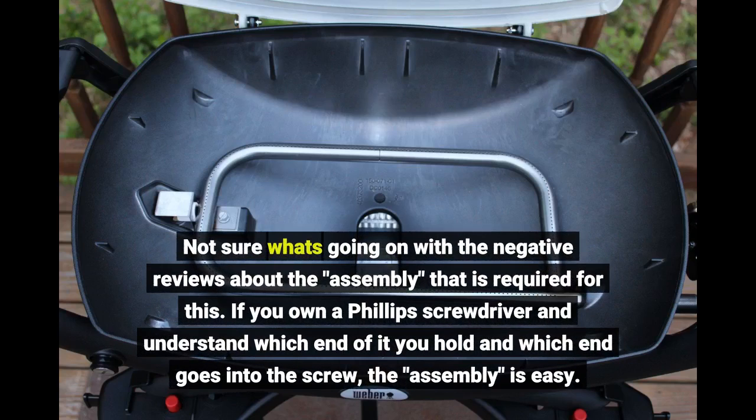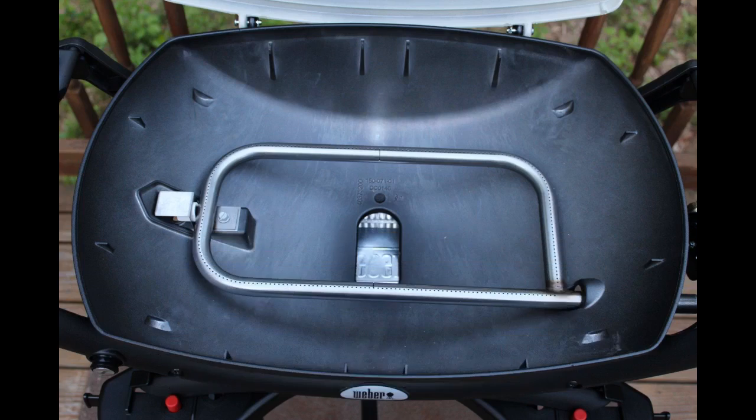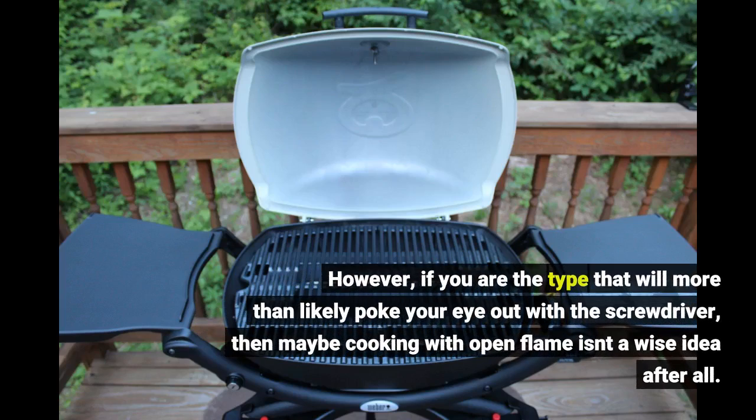Not sure what's going on with the negative reviews about the assembly that is required for this. If you own a Phillips screwdriver and understand which end of it you hold and which end goes into the screw, the assembly is easy. However, if you are the type that will more than likely poke your eye out with the screwdriver, then maybe cooking with open flame isn't a wise idea after all.